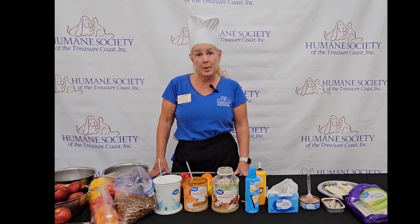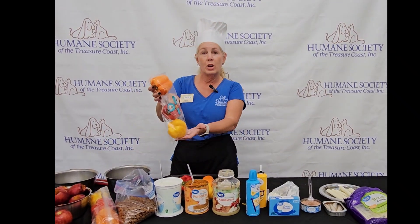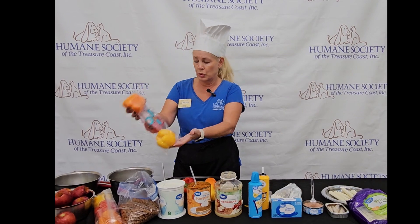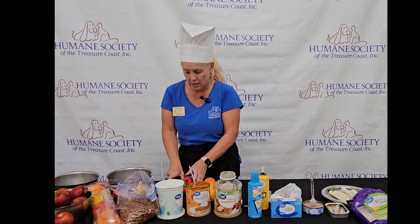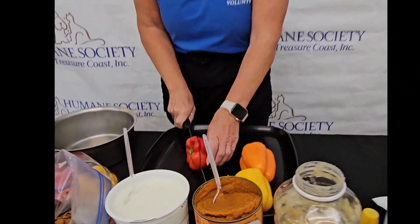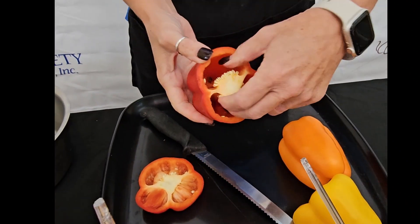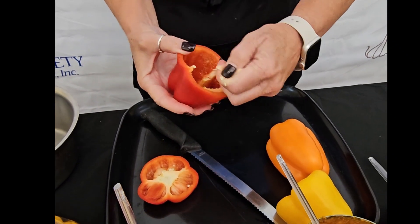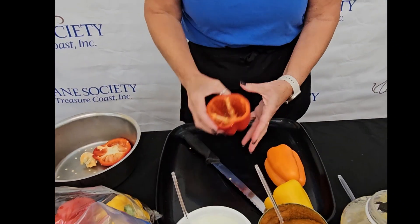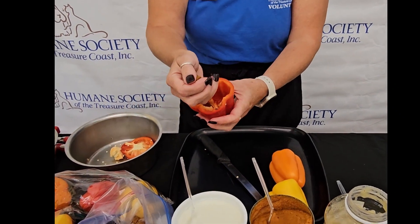The first thing we're going to make are stuffed peppers. We have our peppers here that we bought from the grocery store, and we're going to slice the top off the pepper, then take out the insides, and then we're going to take some dog kibble and put that in the bottom.